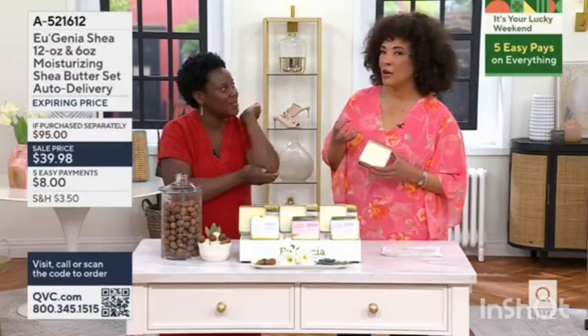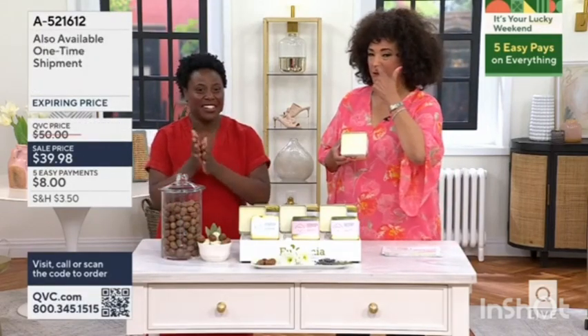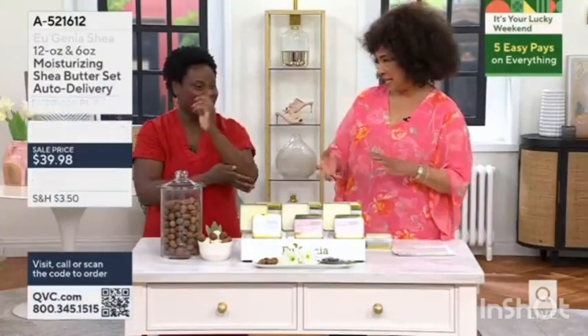What you're getting here really is the best quality. Let's show some before and afters. We also have a choice in our second tin for scents.